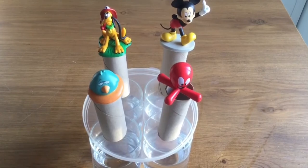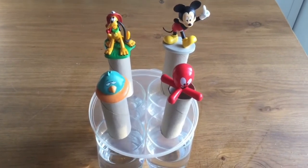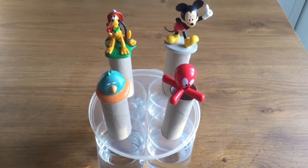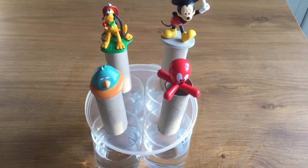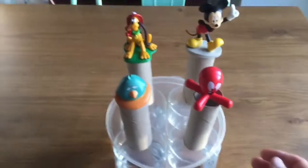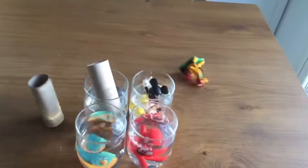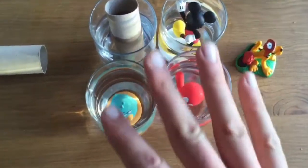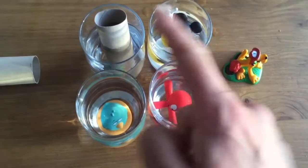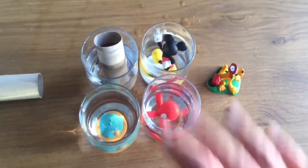Now four at the same time — do you think I'm going to be able to do it? Yes, why not! Let's give it a try — one, two, three! Not bad, three out of four. One, two, three — but this one missed. Are you going to be able to do it with four?